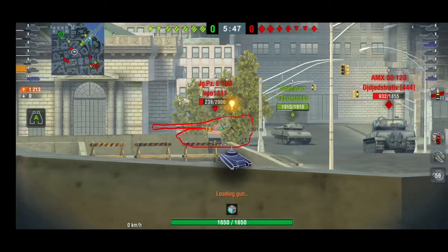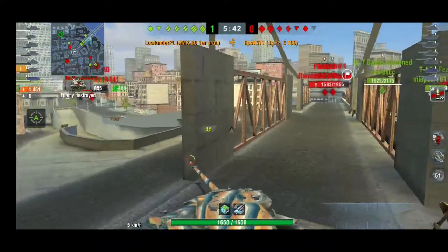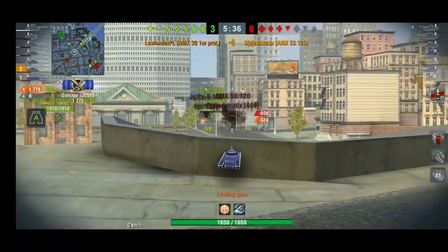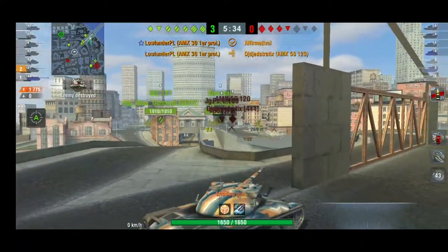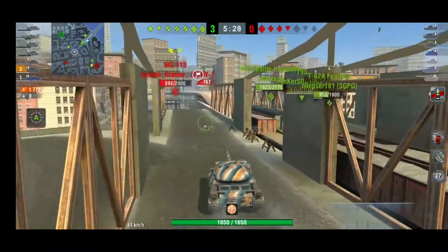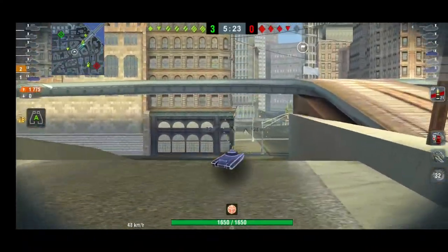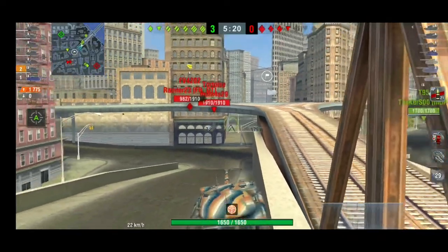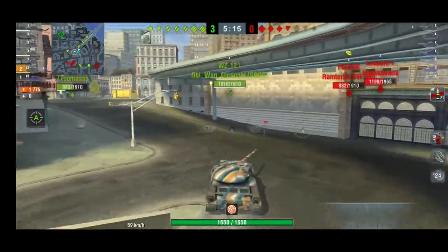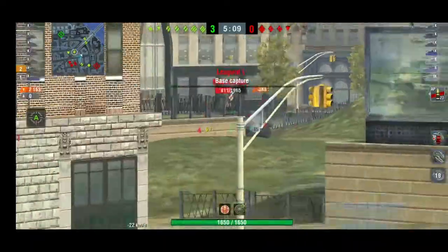It goes almost like a light tank. It doesn't have light tank camo of course, but it has great mobility. It also has 10 degrees of gun depression, a really nice gun, and quite accurate with good aiming time. The dispersion on the move is great — it doesn't spread much, so it's easy to snapshot. Of course the gun controls like any other, but if you aim it right, even snapshots go in with no issues.